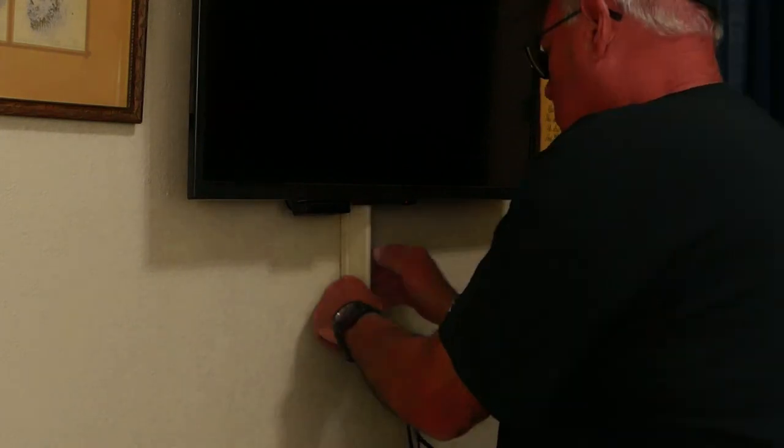I opened the channel, removed the wiring, and then removed the TV from the wall and set it out of the way. Now we have room to work.